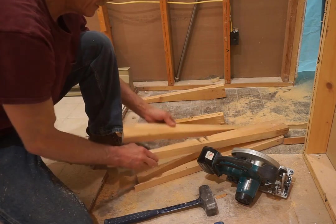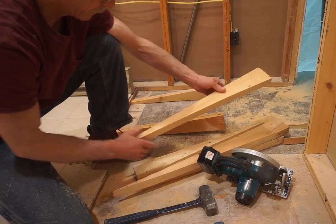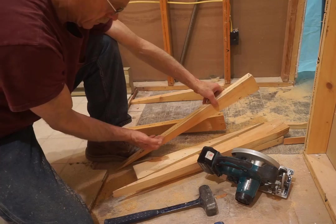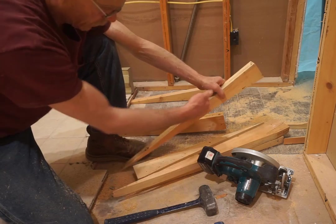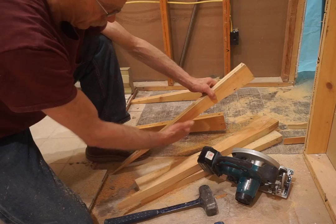They don't have to be any more than that. A decent straight cut is all it takes. When I drive them in, I put the cut edge down and the milled edge up so that it doesn't catch. If you turn them the other way, the underlayment can tend to dig into the grain — this way they seem to slide under the underlayment better and over the floor better.